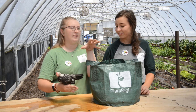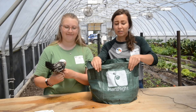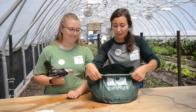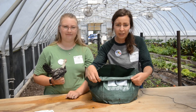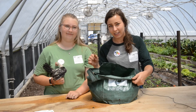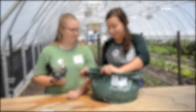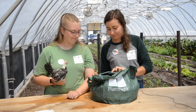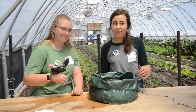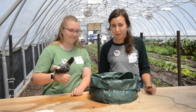Before we get started, let's go ahead and roll down the sides of our PlantRight package so that we can better see what we're doing and so that our seeds and little plants get all of the light that they need. Then as your plants get bigger throughout the season, we can roll the sides back up as needed.